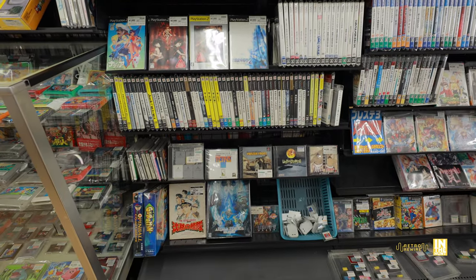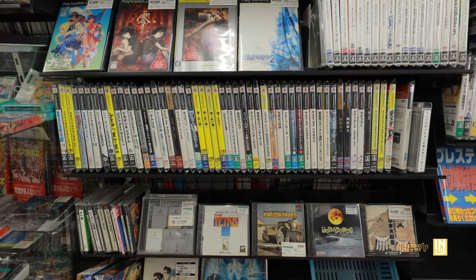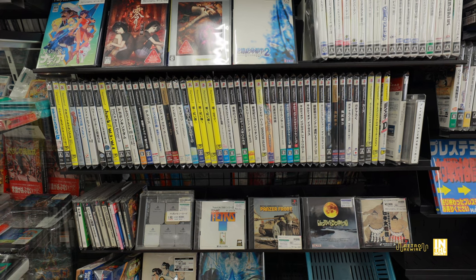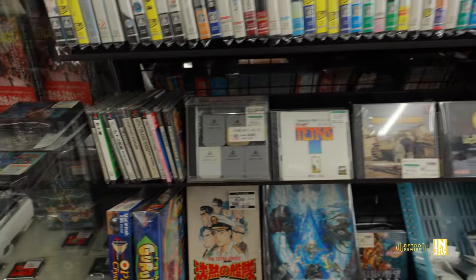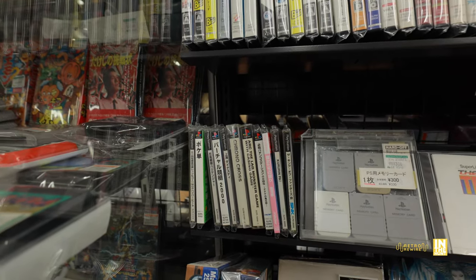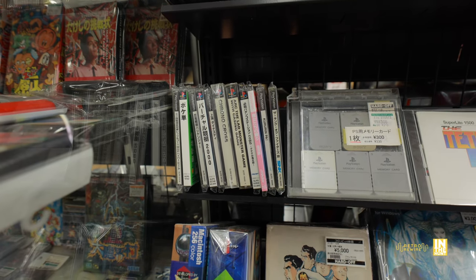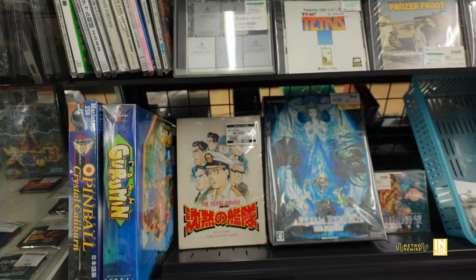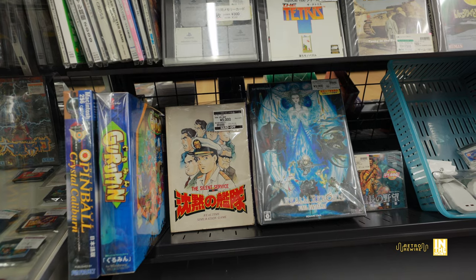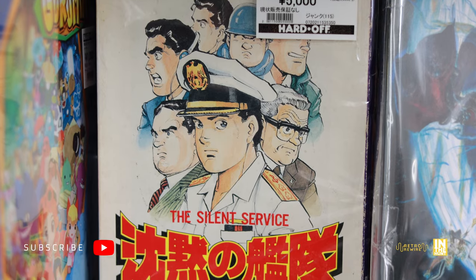PlayStation 2, PlayStation 1, and a few PC games at the very bottom — nothing that really caught my attention for the PS2, well there is one game we'll look at later. Next to that we have PlayStation 1 games, and then the memory cards — I do like that white colored memory card, coming in at 300 yen before tax.